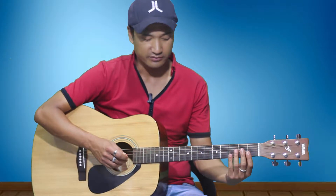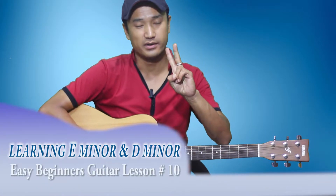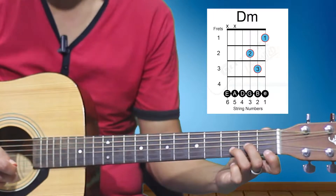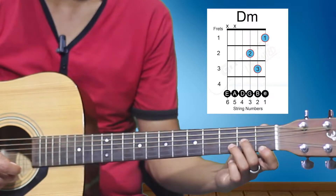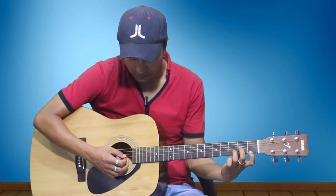Hello everybody out there, welcome to Guitar Unlimited. Hope you're learning well and everything is going well. This time I'm here with D minor and E minor, the next two minor chords.